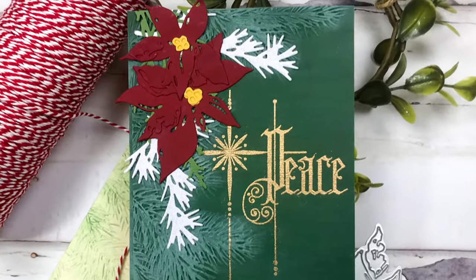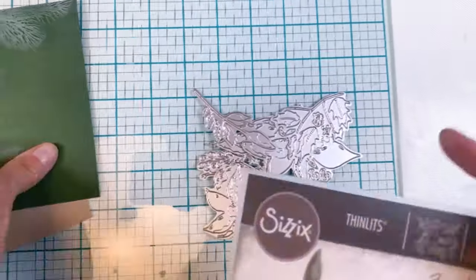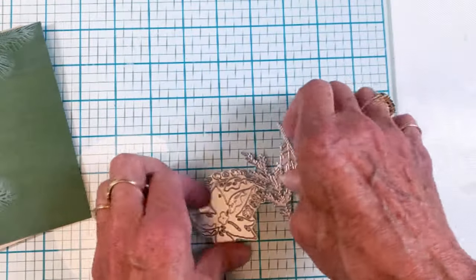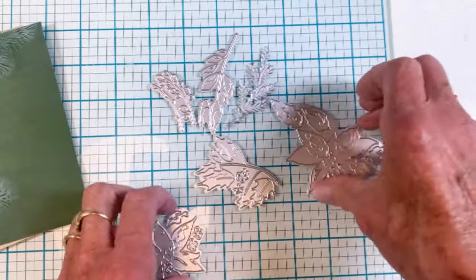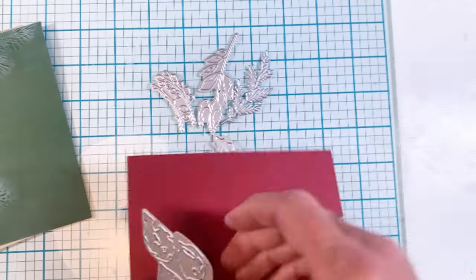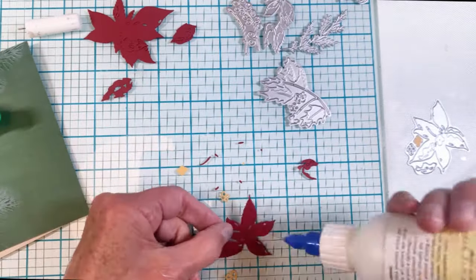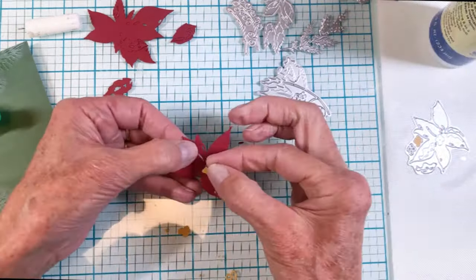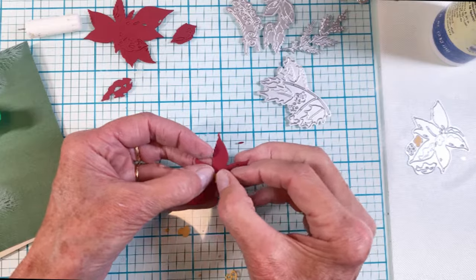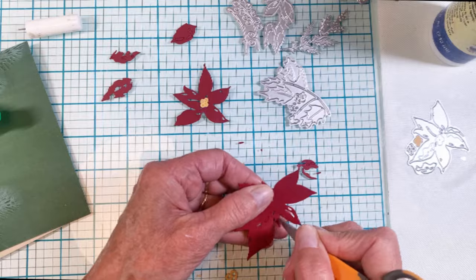I'm going to use this poinsettia die and the Opulent Opal cardstock to do some poinsettias that will pop up in the corner — these dies are also from Sizzix. I'm laying out all my dies and cutting the poinsettias out of dark red cardstock from Cut Cardstock. The Sizzix die has additional layers; I've got two layers for the flower center, and I used gold cardstock for that.